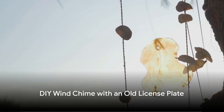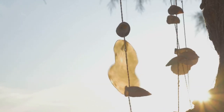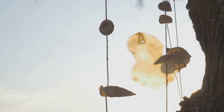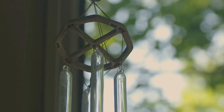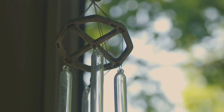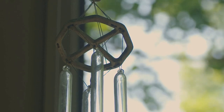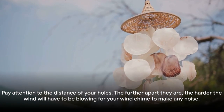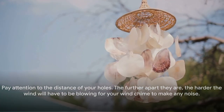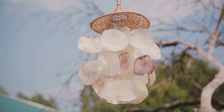Turn your old license plate into a musical addition to your yard or patio. Drill some holes into the bottom of the license plate to build a wind chime. Hang objects from the holes, such as old spoons or pieces of scrap metal or glass. Take care to find objects that make pleasing tones when they bump into each other. Use the pre-drilled top holes to attach a chain or some twine to hang your wind chime when you're done. Keep in mind that the further apart the holes are, the harder the wind will have to blow for your wind chime to make any noise.